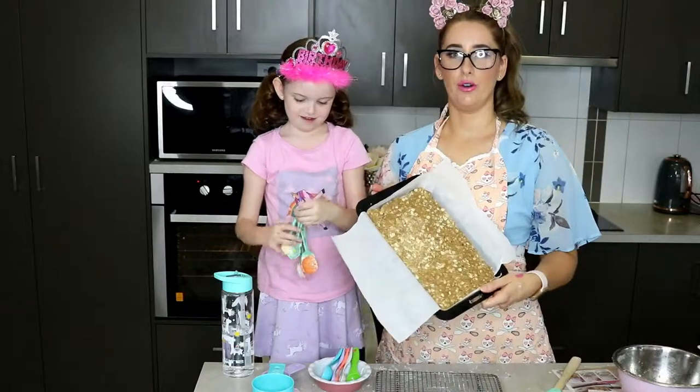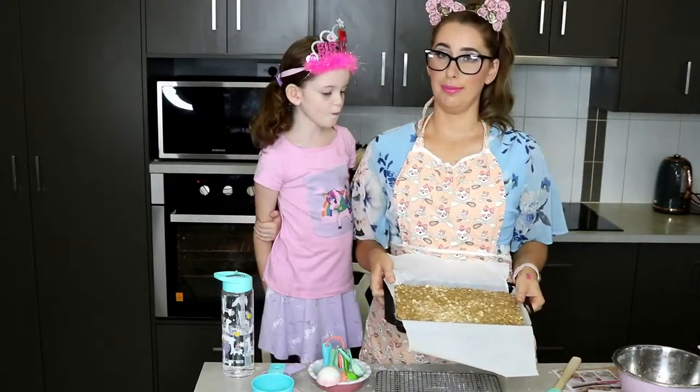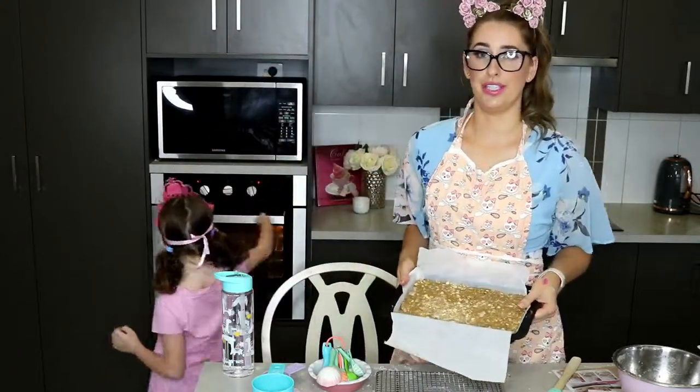Now we have that all pressed into the pan nicely, we're going to pop it in the oven for 25 to 30 minutes. I like mine on the chewier side so we're going to go more toward the 25 minutes.